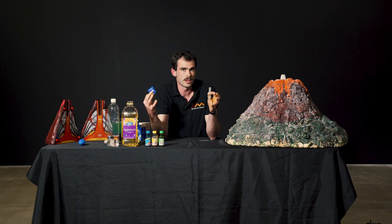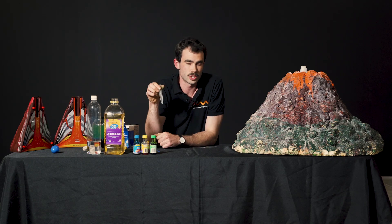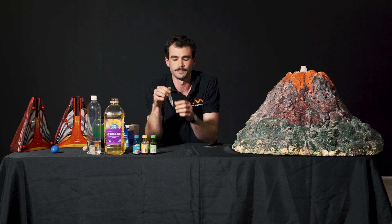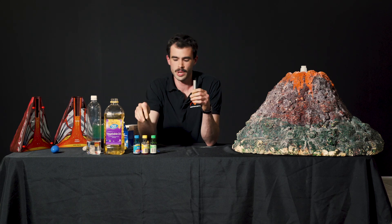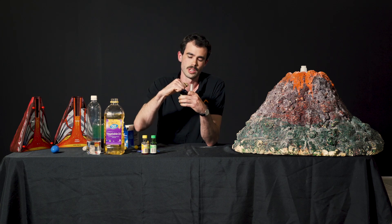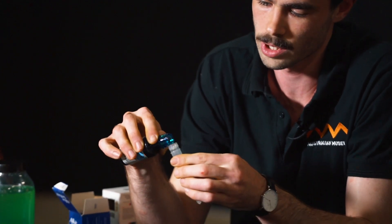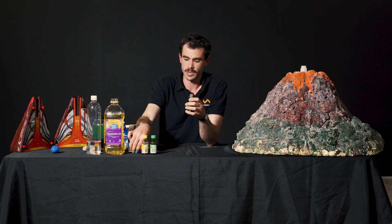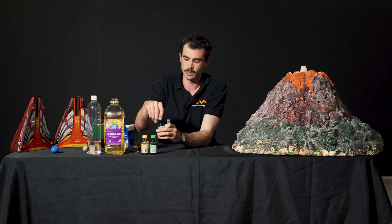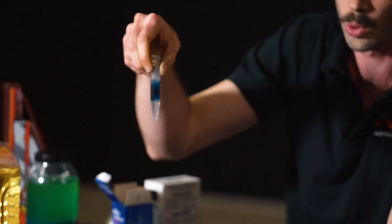We're going to show magma and convection currents. To start, we've got our little test tube — this is going to be our pocket volcano — filled just under half with water. I'm going to pick blue for this experiment, and the food coloring is just going to change the color of the water. We don't usually have blue magma, but in this experiment we will.